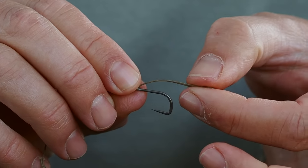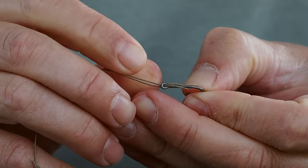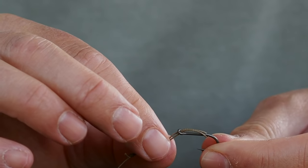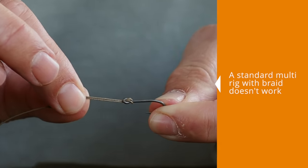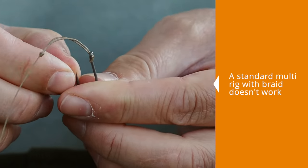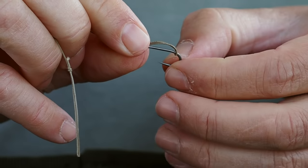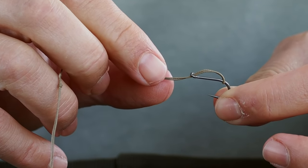Normally on the multi-rig you just pass that over and pull up the D to position and away you go. The problem is that braid is a supple material and with not a lot of force that D will just slide up and completely change the mechanics of the rig. So I'm going to add something on the braid to completely change the way this rig works.